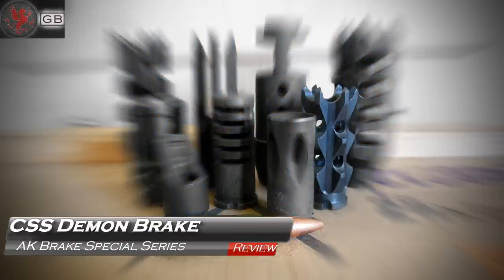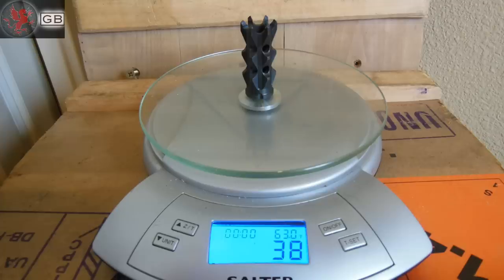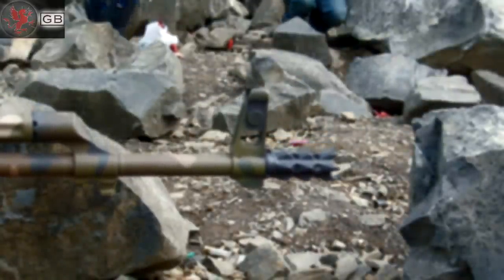Looking like some wizard spire from the Lord of the Rings movie, the Demon was number five in our test. Weight wasn't bad at all at just 38 grams. The Demon had no floor to it, so gases escaped out of the ports in all directions. The spines seemed to direct gases forward.